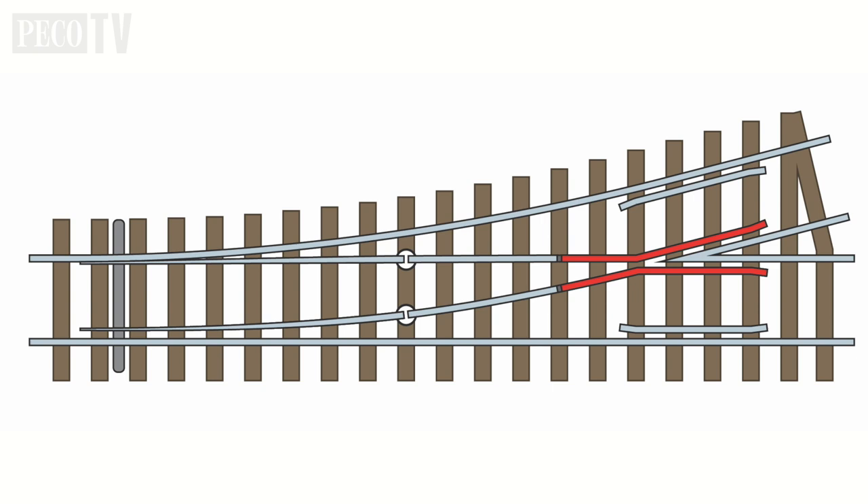Wing rails: two sides of the rails on from the point blades that part ways at the frog and then extend along slightly. And then we have the all-important frog — the V at the point of the diversion in between the wing rails.